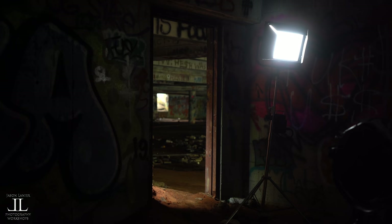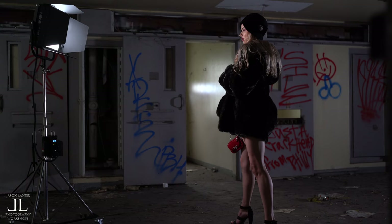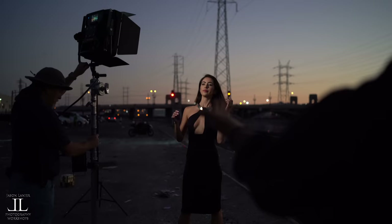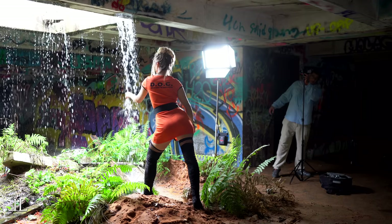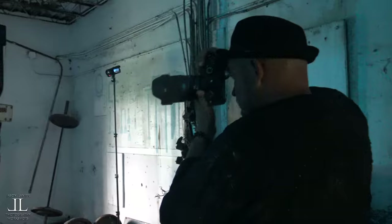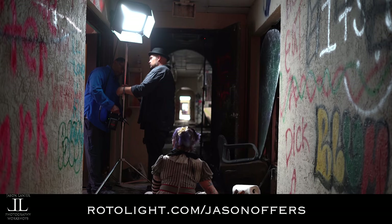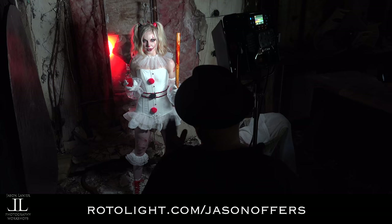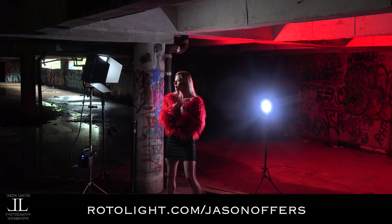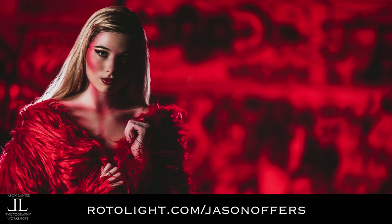Price. For a light that's powerful and portable, it can do about 80 to 90% of what I think any creator would want to do out there. It's not cheap, but this light is about the same cost as a great lens. And when you compare it to any other sky panel or light like that, this light not only does more but also costs less. Photography is painting with light. Right now, in conjunction with Rotolight, I am running bundles specifically for my followers. If you go to rotolight.com/jasonoffers, you can see these bundles. If there's anything I could tell photographers to invest in, it would be lenses and lights — because that is how you make your magic.